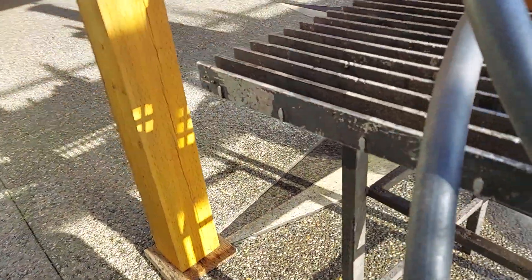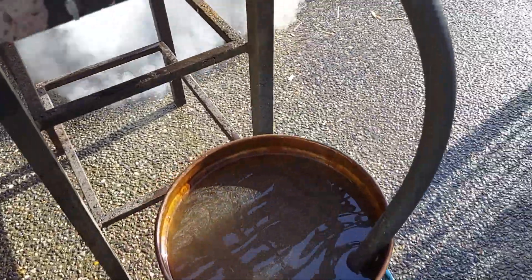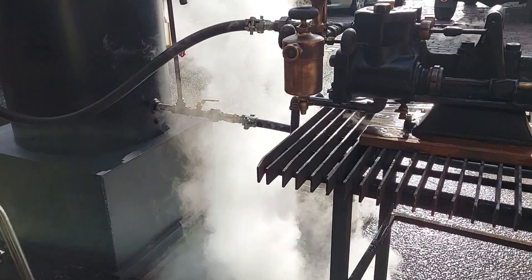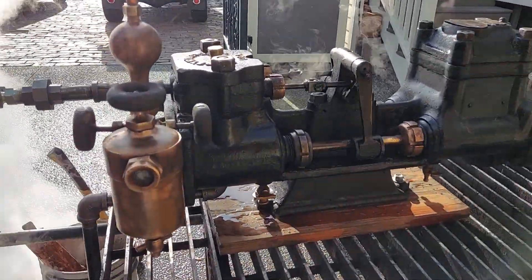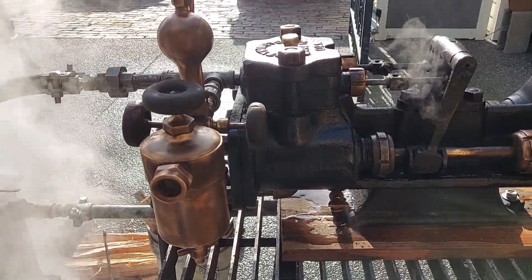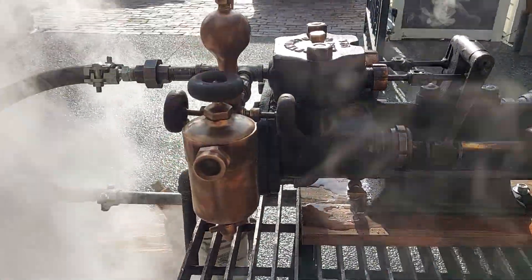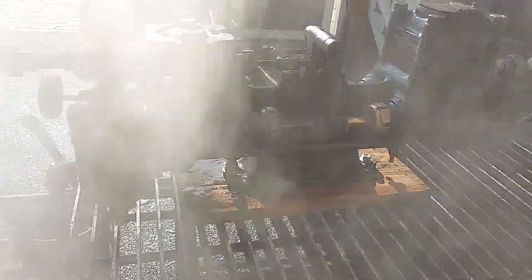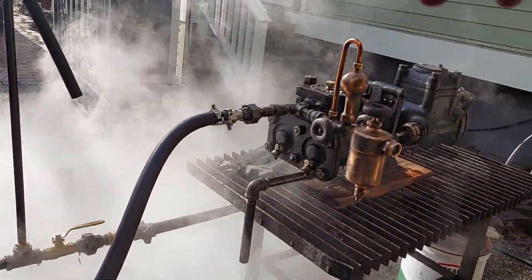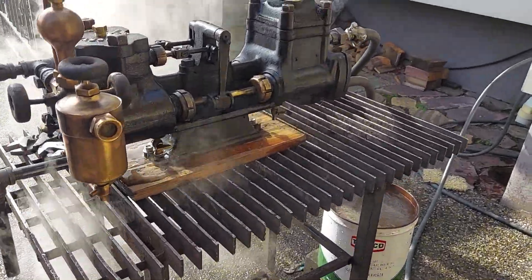And it's just pumping water out of the bucket, into the boiler. I don't want to do too much, because it'll kill the steam in the boiler, and it'll knock it down. That's it.